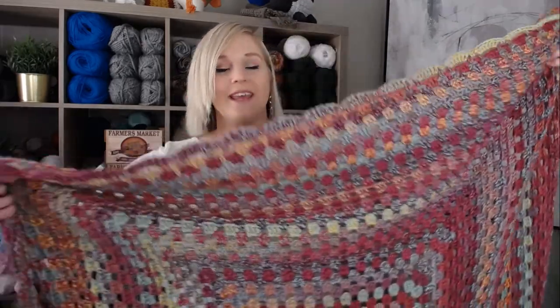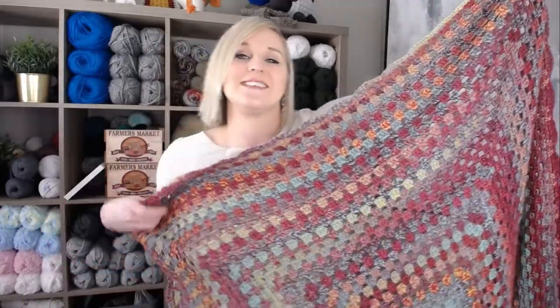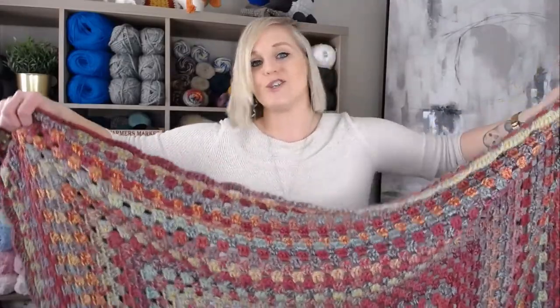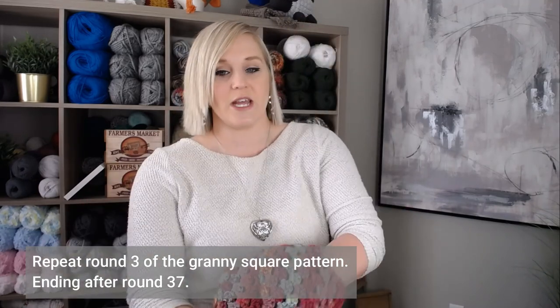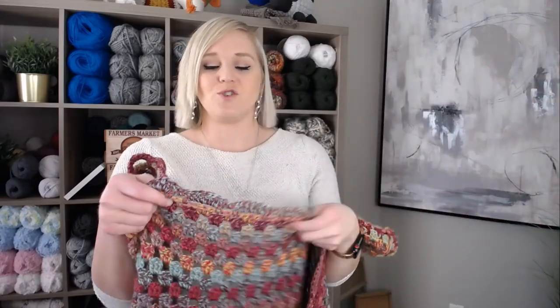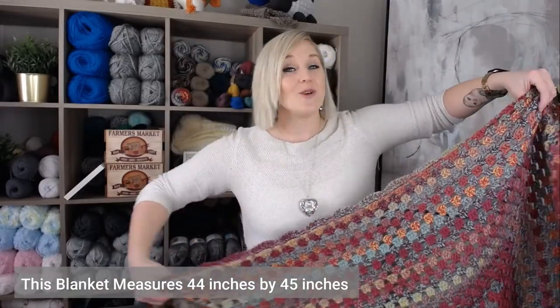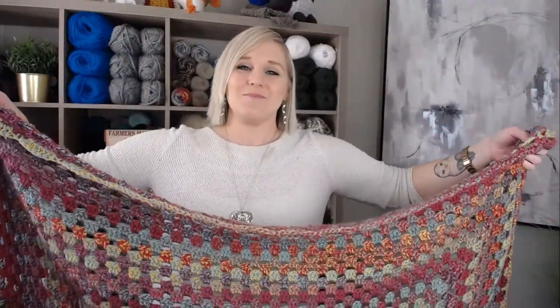This Sunset Boho Granny Square Throw Blanket was actually made using a very basic granny square pattern that began in the middle and just built upon itself round after round until it made the size of a throw blanket. So really it's just one really large granny square. I used a continuous one-skein yarn that color changes for you, so you don't have to worry about changing color every row. Just continue to build upon round three, repeating it over and over again until you reach round 37. In this tutorial, I'm not going to show you how to make the main body — I'm really just going to show you how to make the border. This blanket measures 44 inches by 45 inches.